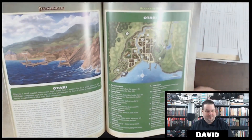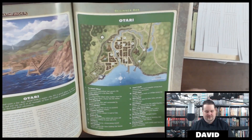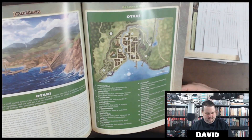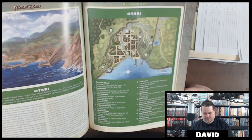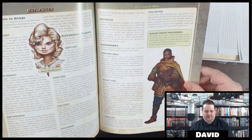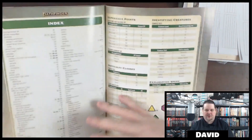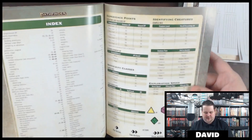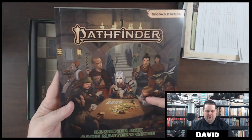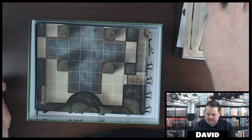It has Otari, which is nice — a detailed, fleshed-out town. Everything from the Stone Ring Pond to the Rowdy Rockfish, which is a tavern. There's all kinds of information on the key players inside of Otari. So you can plug and play this adventure anywhere you want to. There are some DCs in the back. That's it — that's a nice book, the Game Master's Guide. Like I said, a total of 89 pages.